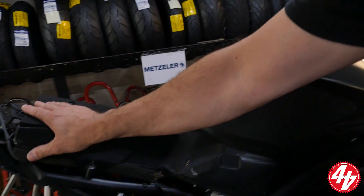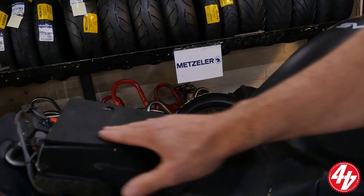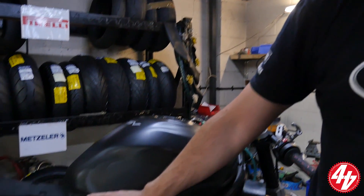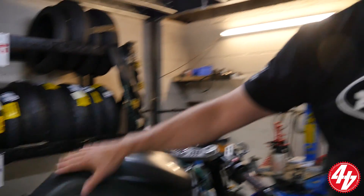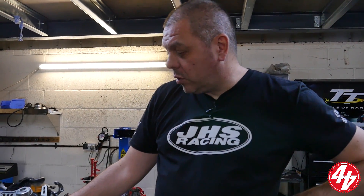We're going to keep the TT tank on. All the fuel goes under the bodywork. How does that affect dynamics? Weight centralisation isn't ideal, but it works. We have a dummy fuel tank cover so it looks like a fuel tank for shorter circuit stuff. This tank holds 20 litres of fuel, and it has our big airbox and big throttle bodies on it.